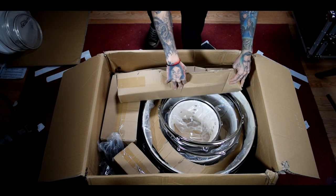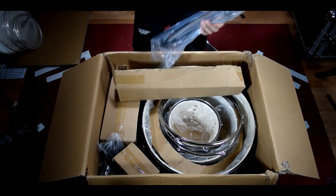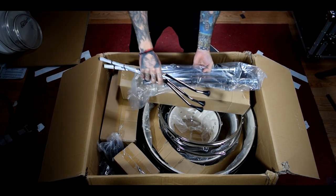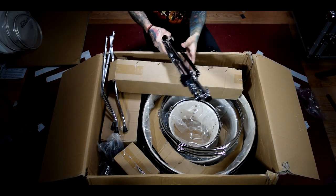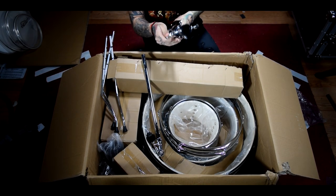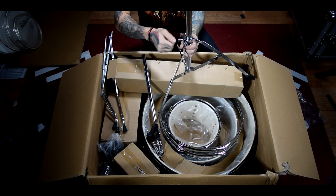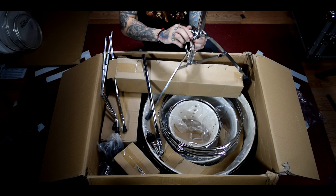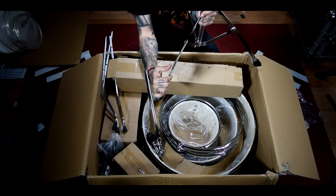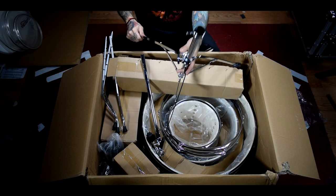I'm pretty sure the stand is in here. Yes — we have our stand and our floor tom legs. Pretty standard entry level hardware; you're not going to get anything super beefy in packs like this. If you're a hard hitter, just be cautious — these are typically very flimsy. You can kind of bend one with your hand if you wanted to, so make sure you don't stack anything on top of these.